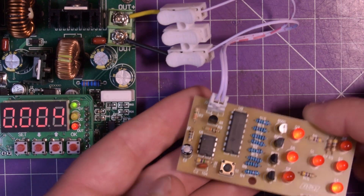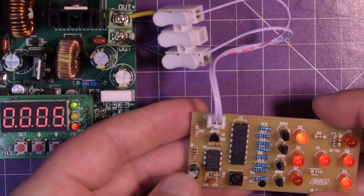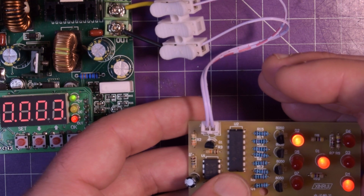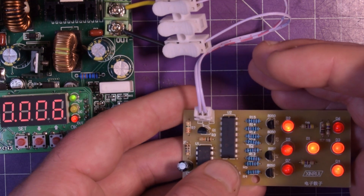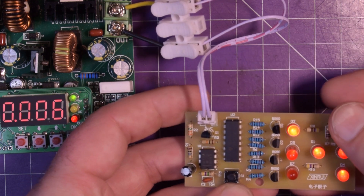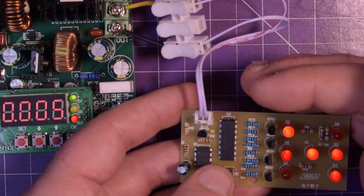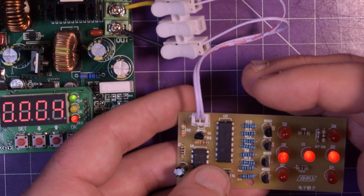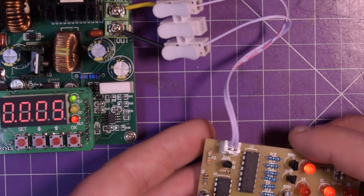Something is absolutely odd. I put my hand on the back of this and it's just absolutely going nuts. That one's proper three... that one's not proper. Very interesting - something's wrong.